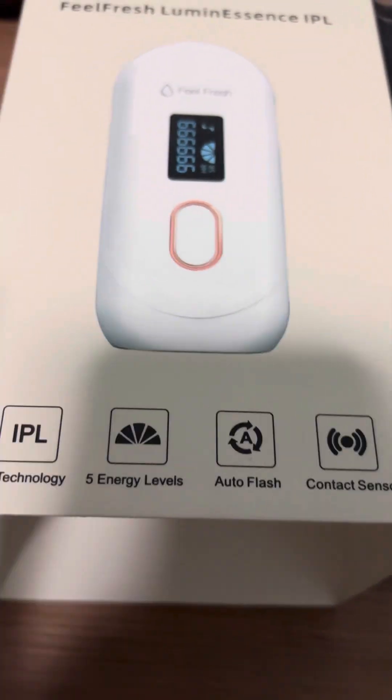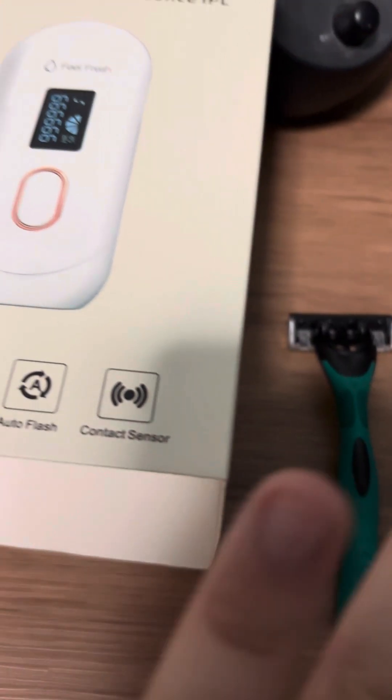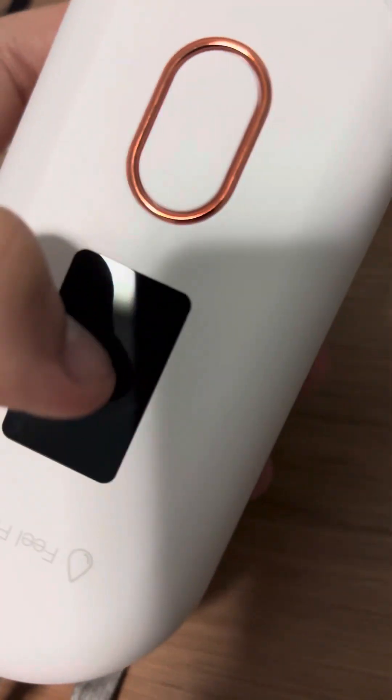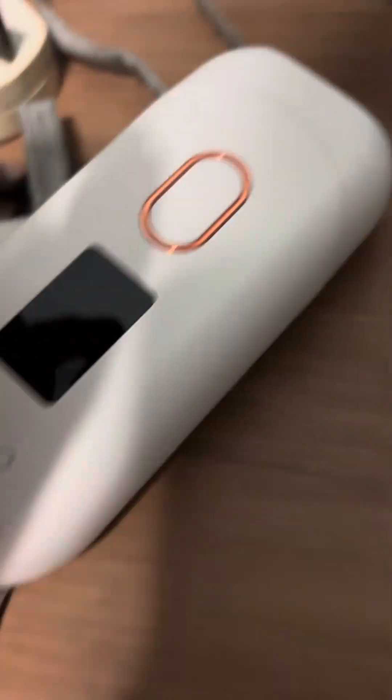So these are the functions — it comes with a shaver as well, so you shave before you actually use this. Let me show you guys what's in the box. I'm charging it right now. Basically this is the device — you press the side to turn on, and when you turn on there should be an LED showing. Let me connect the power socket and I'll show you guys.